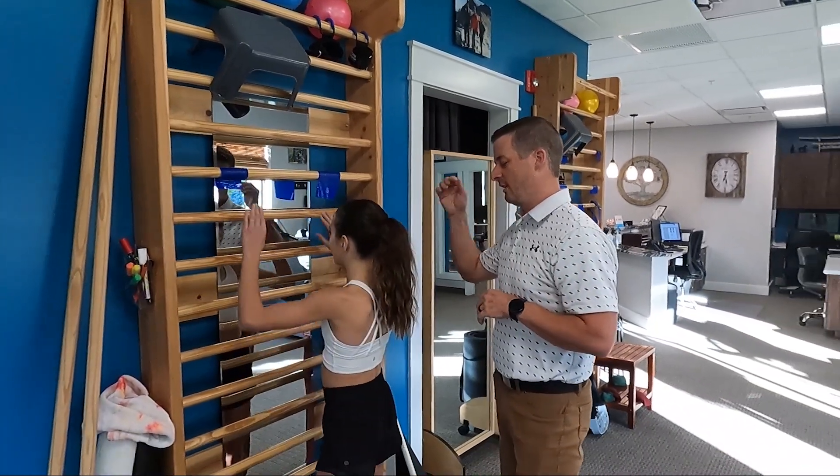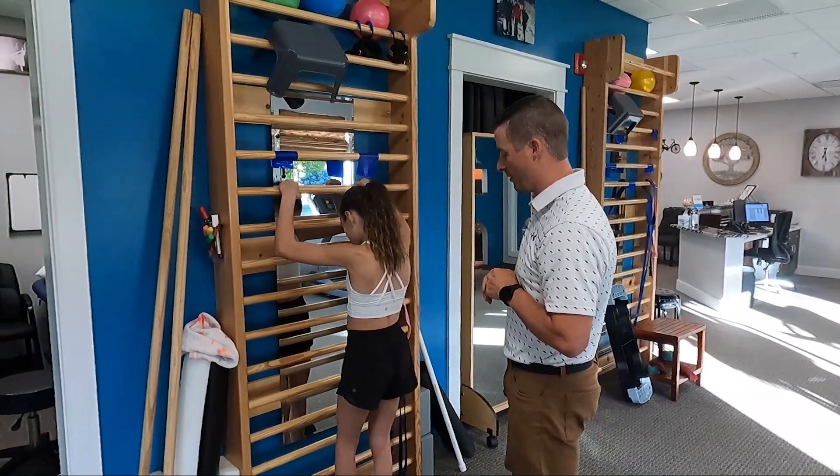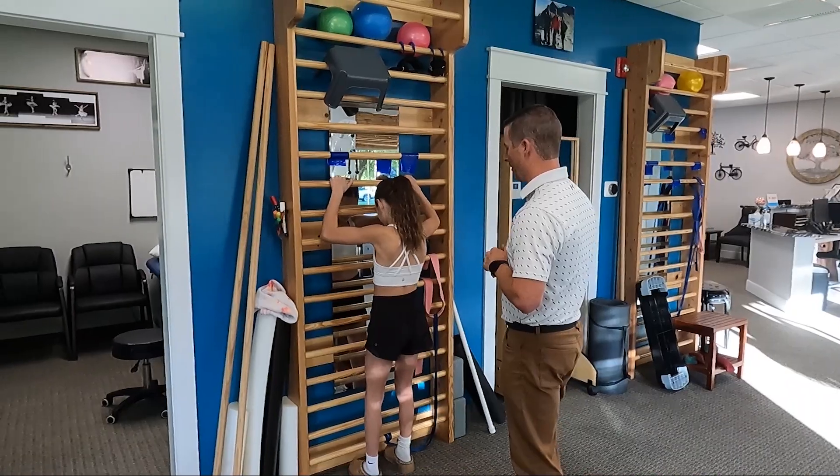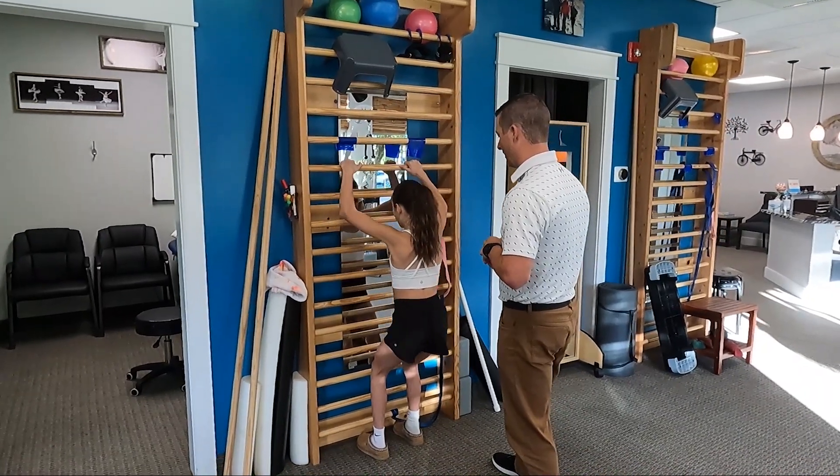Just know that Chloe does have scoliosis — or eventually maybe we won't even say she has scoliosis if it goes less than 10 degrees. We're going to do two Schroth Method exercises: a semi-hang and a sitting correction. Chloe, grab onto this bar, put your feet under the bottom bar and apart just a little bit, then drop your hips back and hang down.